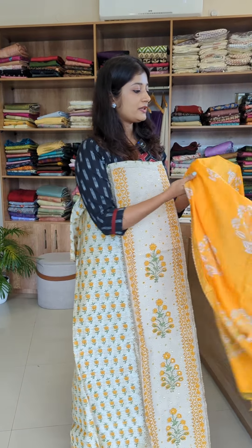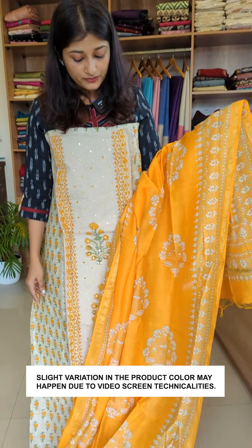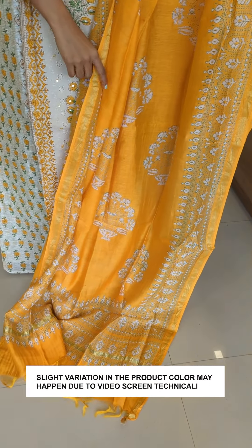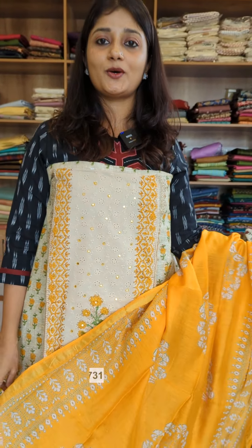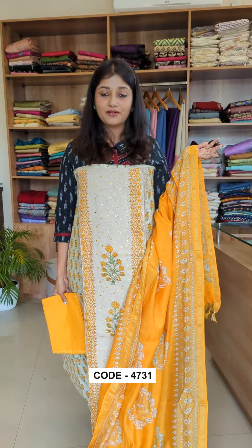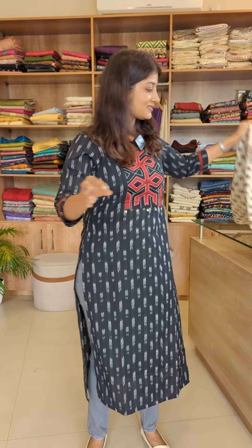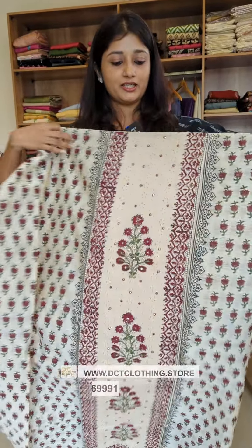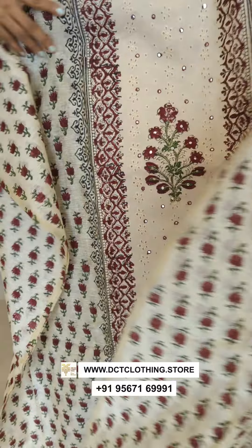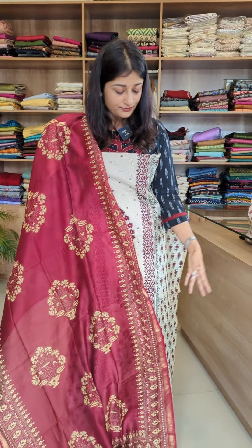I'm going to show the middle part in pure cotton, in a gray color — complete block. The bottom is pure cotton. This is the first shade.